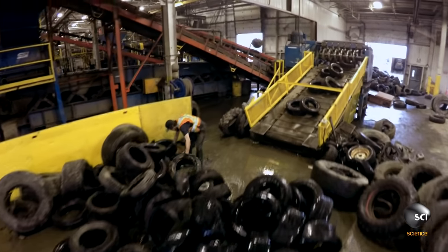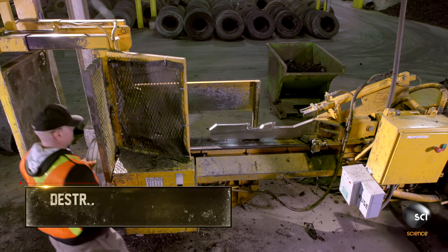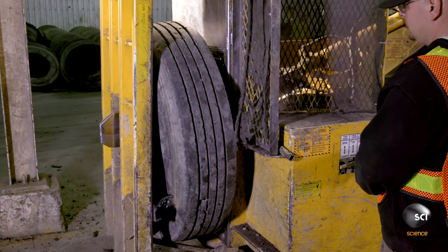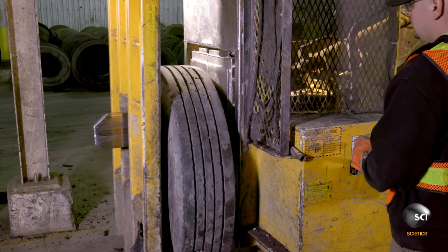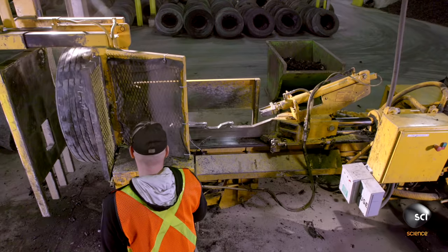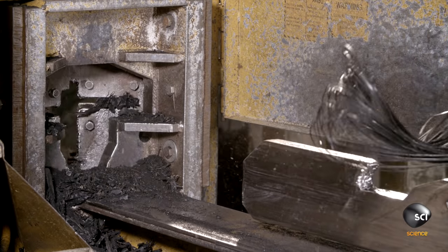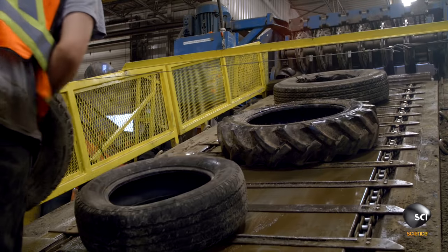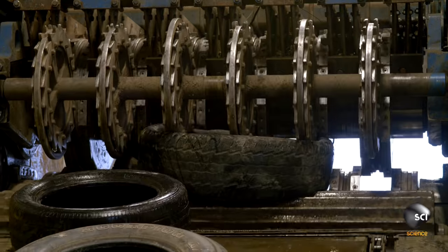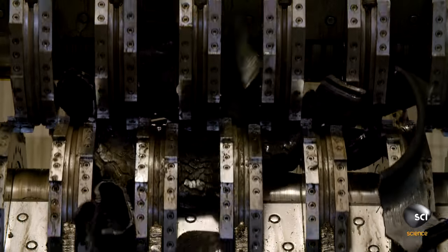The first step in the transformation is to de-bead and shred the tires. A worker feeds the tires into the hydraulic de-beader, which yanks out the steel. The tires then ride a conveyor to the shredders. The first one, called a pre-shredder, acts like scissors, cutting the tires into 8-inch strips.